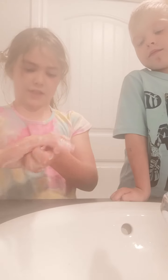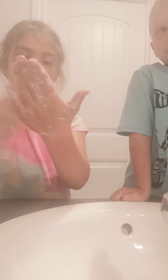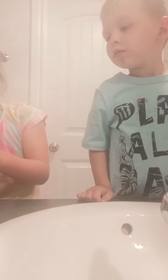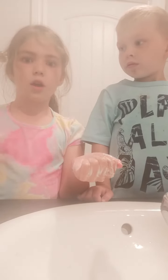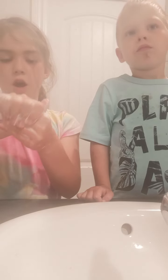We're gonna keep mixing, keep on mixing. I got the idea for this video because I accidentally put two kinds of soap on my hands and I was like, oh my gosh, what a good idea — so now we're doing this video.